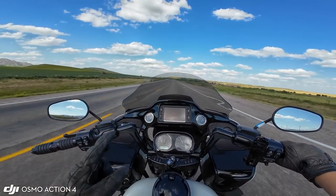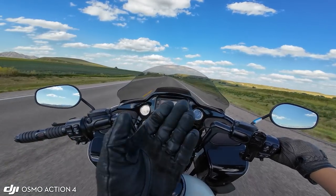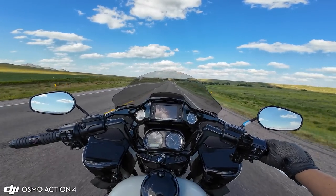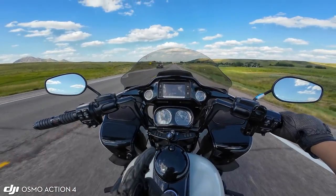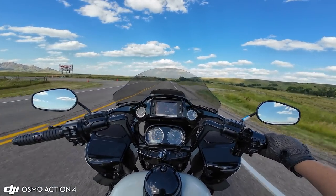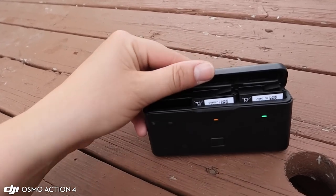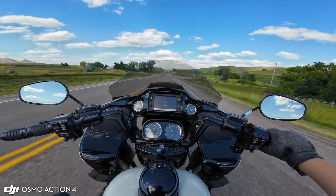It turns on incredibly fast, and the battery life — holy smokes — I cannot believe how long the battery life lasts in this camera. They're even regulated for extreme heat, which is great because I've been riding in some of the hottest temperature days the past few days. I think the longest I had it record all the way through without an external mic hooked up was almost an hour straight — I was blown away. And if your battery does die, it comes with a quick charge pack. I have three batteries that I put into this little case, close it up, plug it in, and it quickly charges all three batteries. I truly have not had any issue with the battery life.